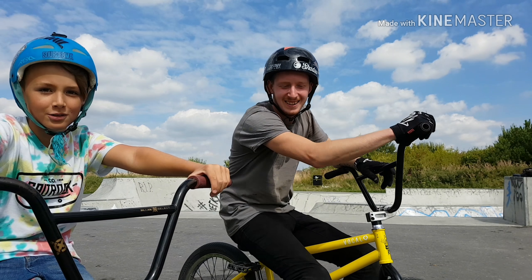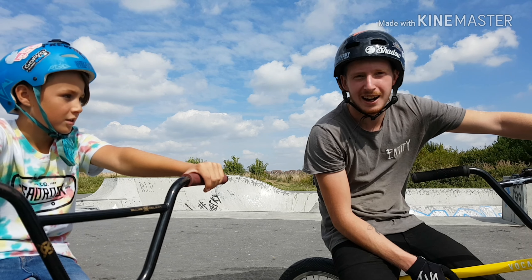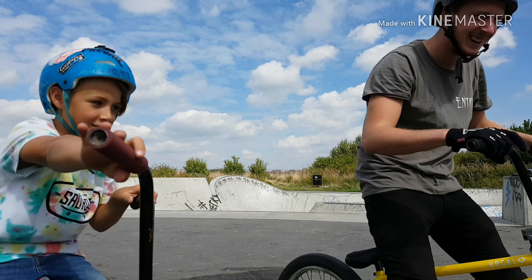Josh's first go — he basically landed it, even though his foot was on the pedal. He landed a tail whip but his foot touched, so technically it was sketchy. Josh says he's not gonna count it, so we're carrying on. I really thought that was gonna be the end of the video already.